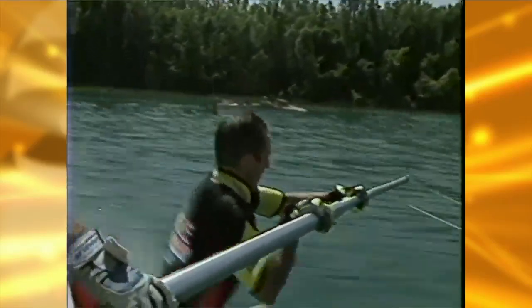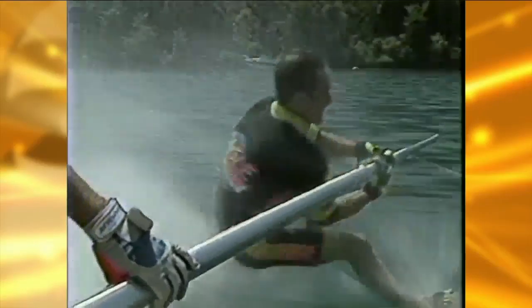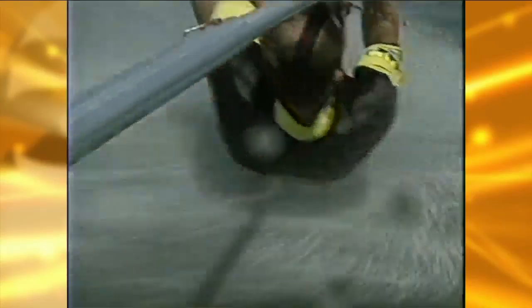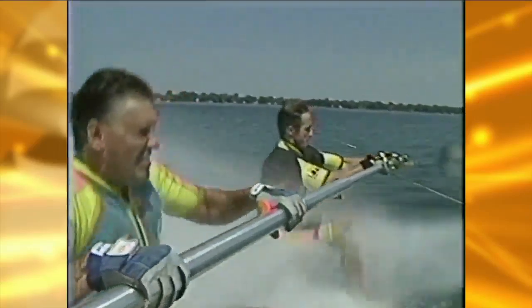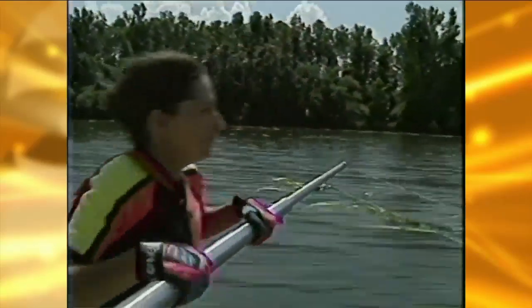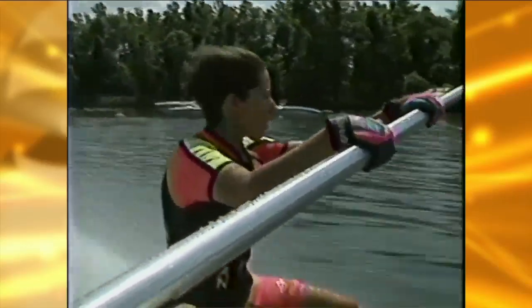We're going to go walk on our feet — that's right, no skis, barefoot. With a specially made boom extended off the side of the boat, Kevin and Dana's tandem barefooting is no easy task. At speeds of 38 to 40 miles per hour, the slapping of the water can take its toll on the body. Barefooting isn't just for men, as Marsha takes to the boom — but ladies, don't try this at home.